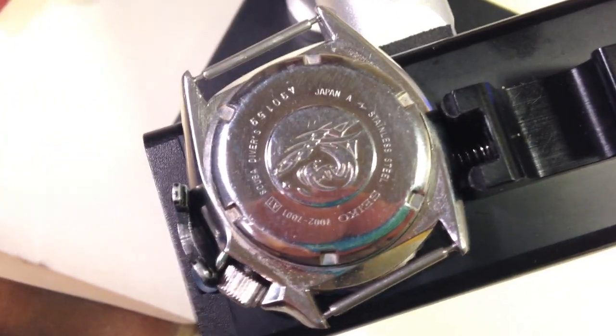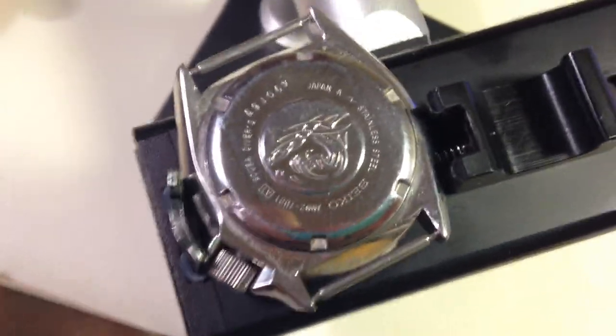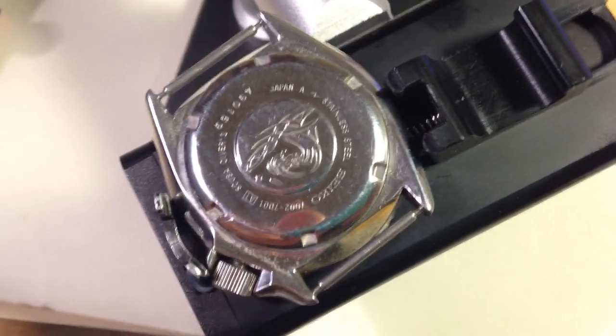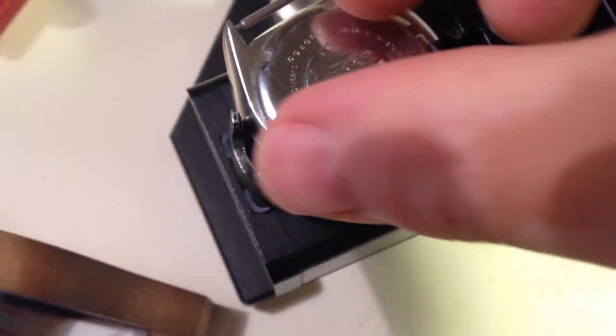Now this watch — cosmetically it's beautiful. I love the 7002s. I was so happy to open your box and see a 7002 in there. People don't understand what great watches they are and how amazingly beautiful they are internally, and what great movements they've got.